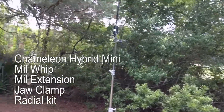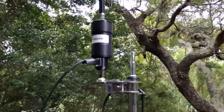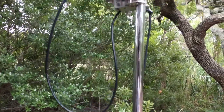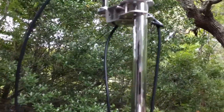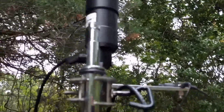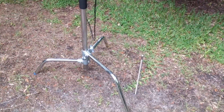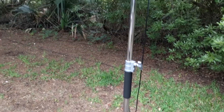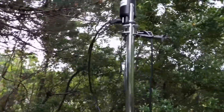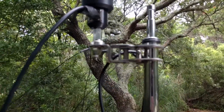It's got a matching transformer at the base here. I've got three ground radials coming off the bottom, about 25 feet each, connected to the base of the antenna. And this is a light stand for photography, probably five and a half, six feet tall, that I've got the Chameleon jaw clamp attached to.